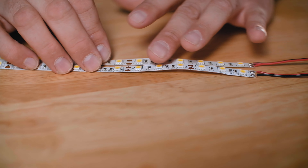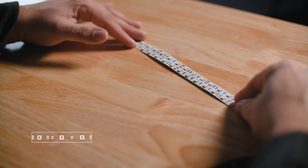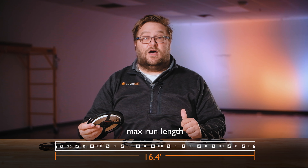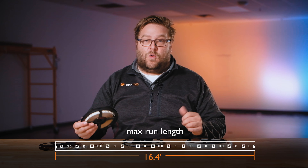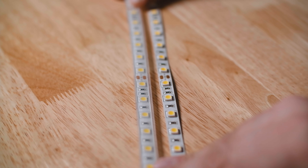Now let's take a look at the voltages for these products. W Series Ultra Bright is available in both 12 volt DC and 24 volt DC versions. The 12 volt version has a cut length every 2 inches, and the 24 volt version has a cut length every 4 inches. Both have a maximum run length of 16.4 feet or one reel.